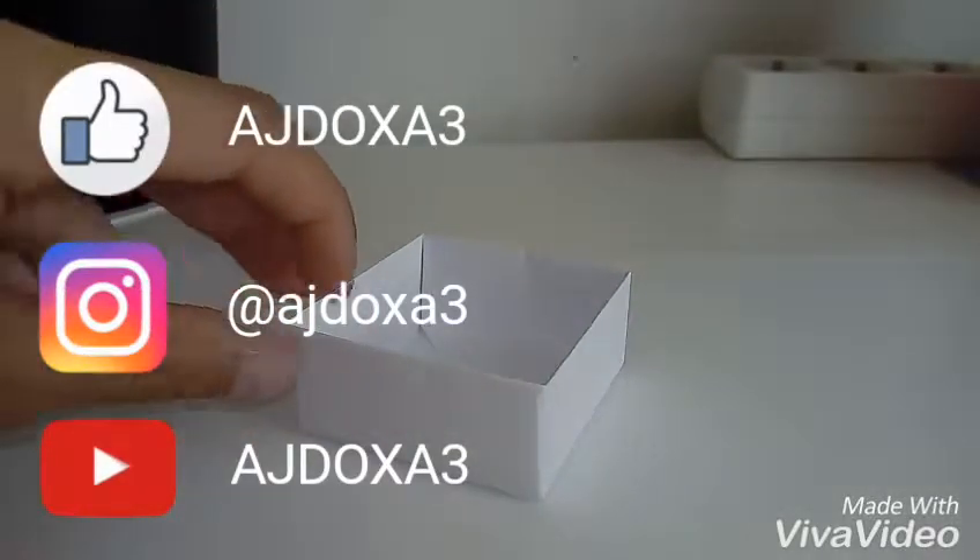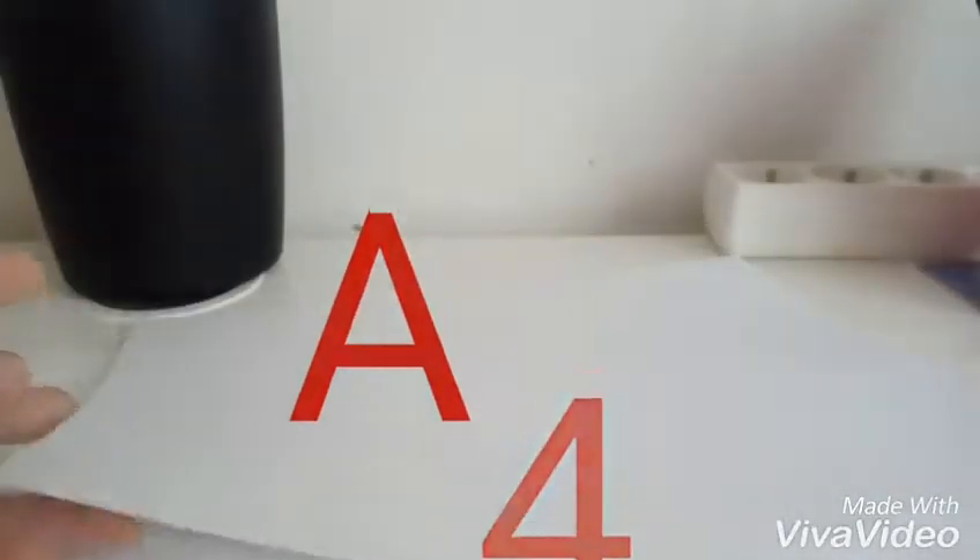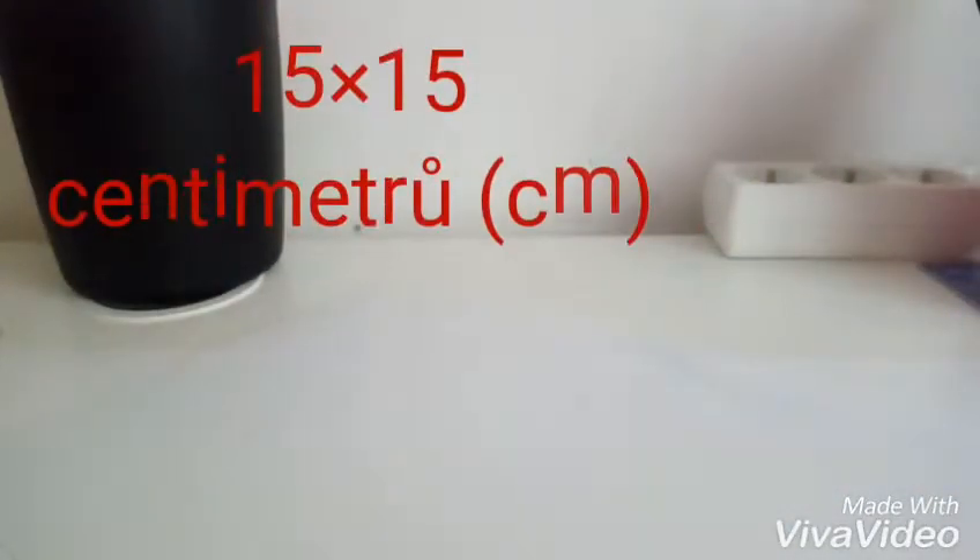Je si do ní dát nějaké věci, třeba gumičky nebo nějaké náramky. Vezmeme si papír o velikosti A4 a vystříhneme si z ní takovej čtverec o délce 15×15 cm.